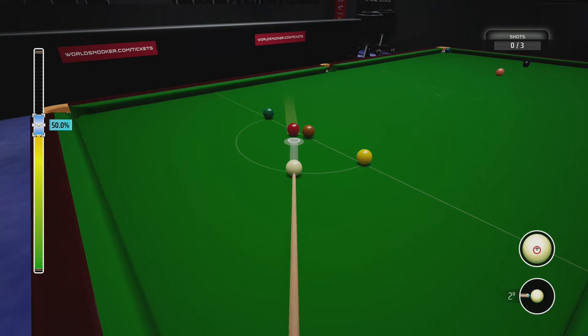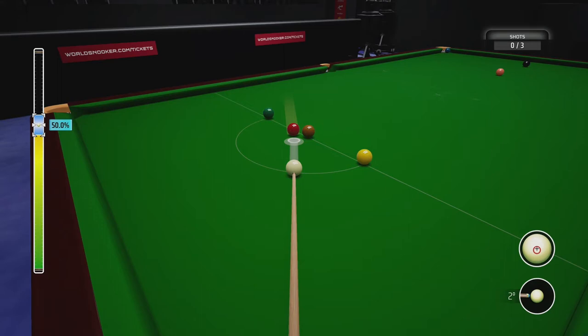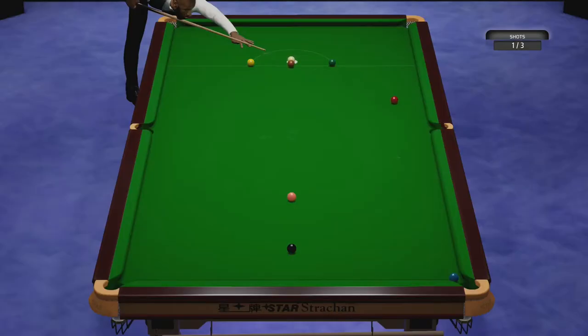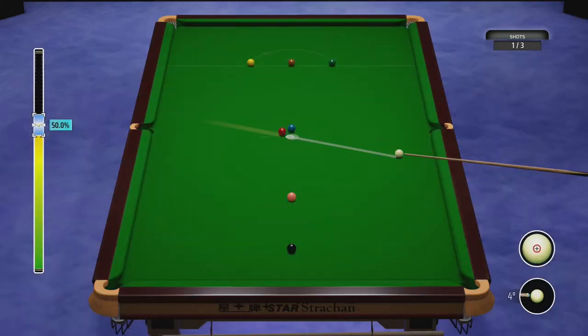I've just aimed the red ball slightly left because if you hit it straight on it's going to hit the blue which is over the pocket — the cheeky devils have left that there so you don't pot it. I've added a tiny bit of bottom on the white, just a fraction, so the white stops in place. You don't need a lot of angle on the red to just set it off course so it doesn't pot the blue.